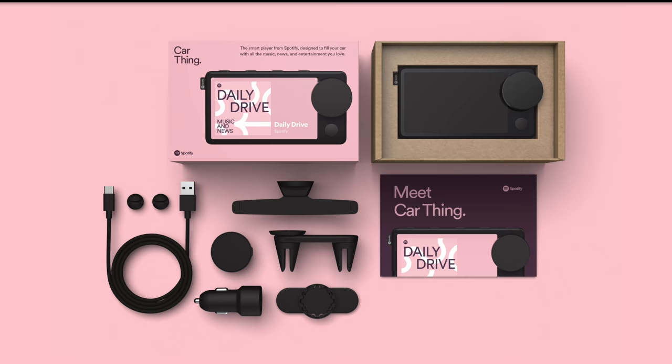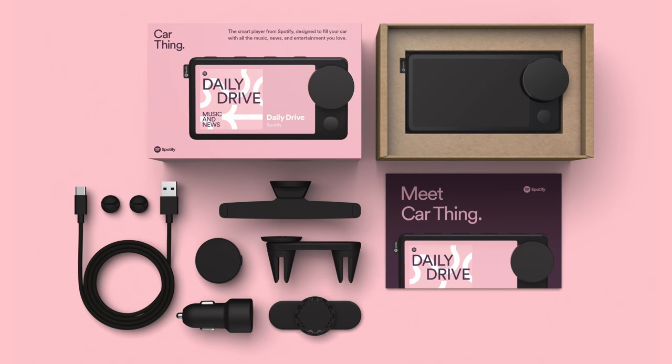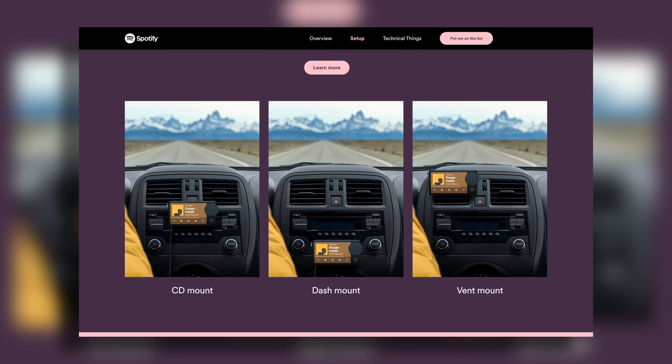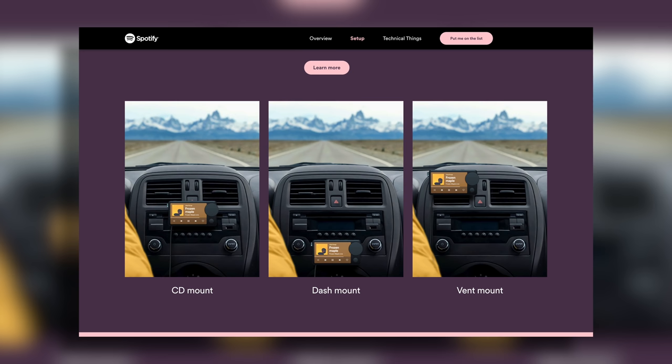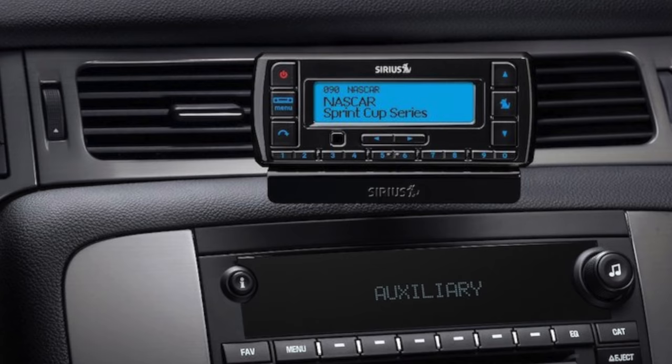It looks like there are additional ways to mount this on your vehicle. Not only do you have the air vent mount, but you also get a sticky 3M adhesive style so you can stick it on any flat surface compatible in your vehicle. Come to think of it, this is starting to remind me of what Sirius XM used to do — they used to sell portable media players for boats or cars for users subscribed to satellite radio whose vehicle head unit didn't support it.